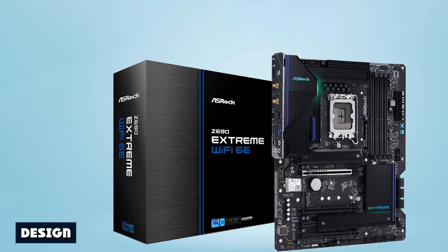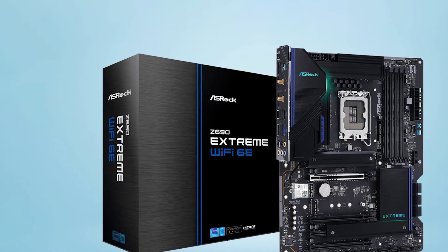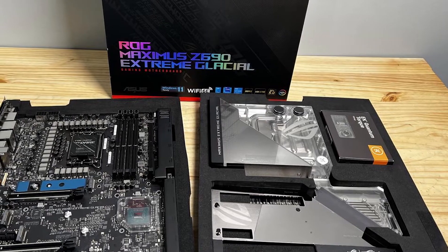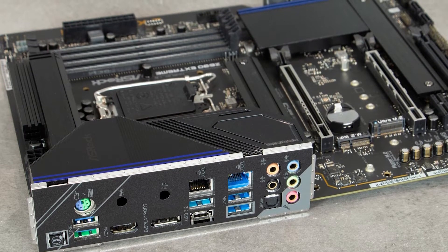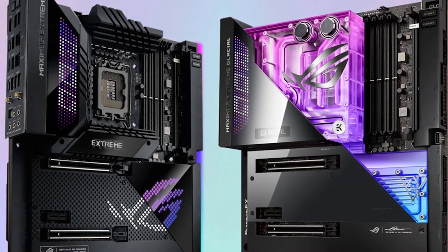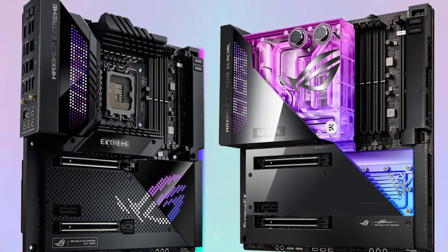The ASRock 690 Xtreme Wi-Fi 6E is a good-looking board for the price. The black 6-layer PCB with 2 ounces of copper traces has a large notch cut out of the PCB by the side of ports, along with flat corners on the edges that sets it apart from its competitors. All heatsinks and shrouds are black with a brushed aluminum finish. The chipset heatsink and rear I/O shroud have blue accent pieces to break up the monotony of black. All slots, save for the primary PCIe slot and socket, are black as well.